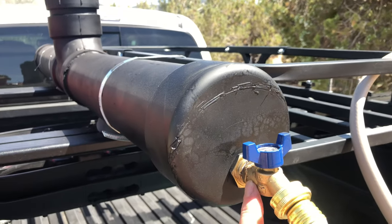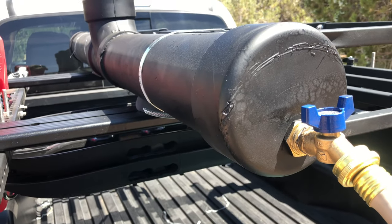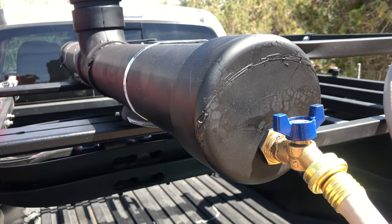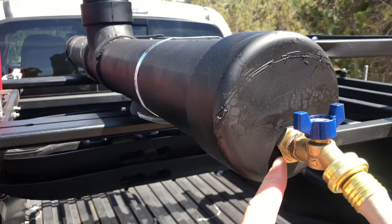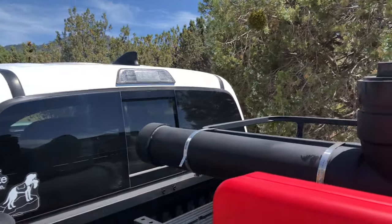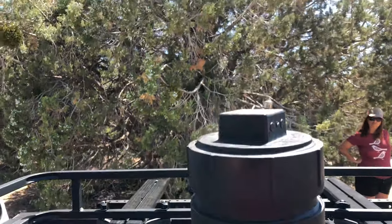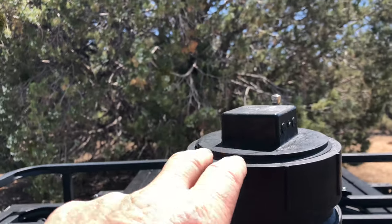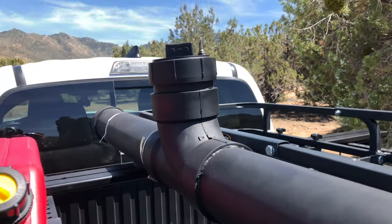We have the end cap, the faucet, and connecting it to the end cap is a brass ring used for swamp coolers so that you can put this in and remove it real easily without having to replace your end cap. And of course we have an end cap on the other end. In the middle we have a T with a clean-out adapter section and the cap. All of these are primed and cemented together with PVC cement.